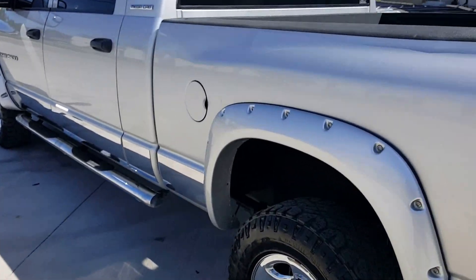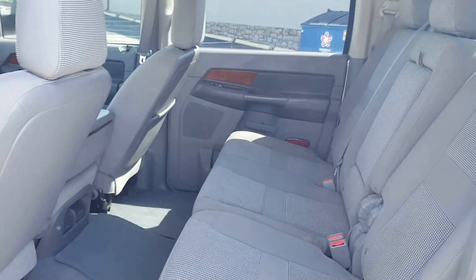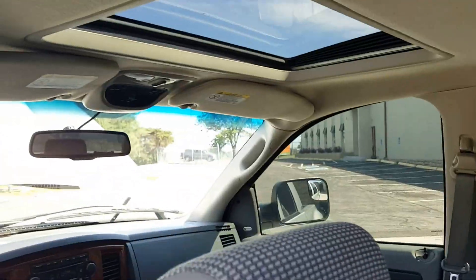It's a good truck, it's a good truck. You know it man? Yeah, just go.